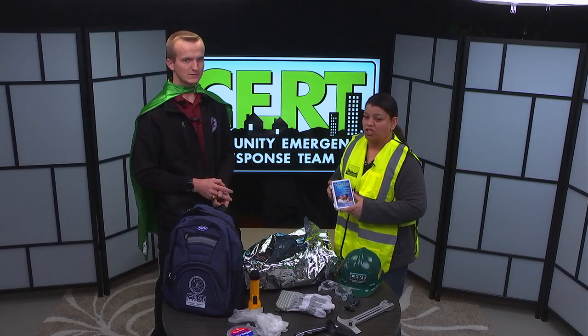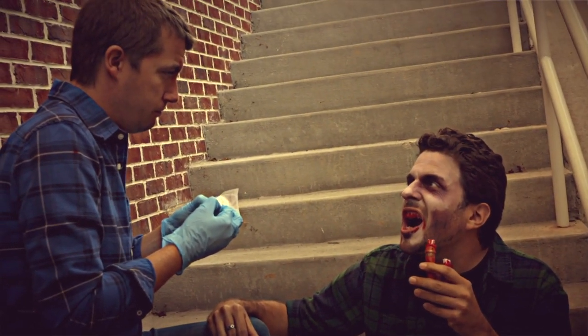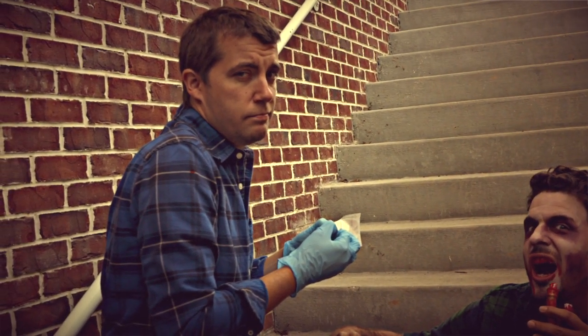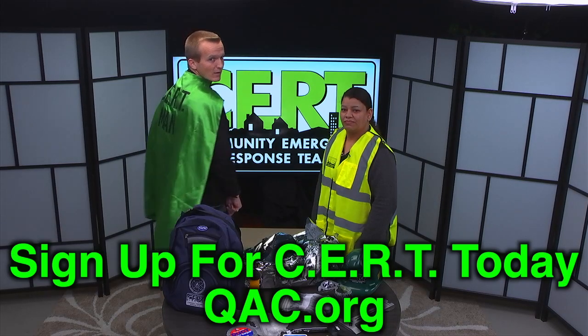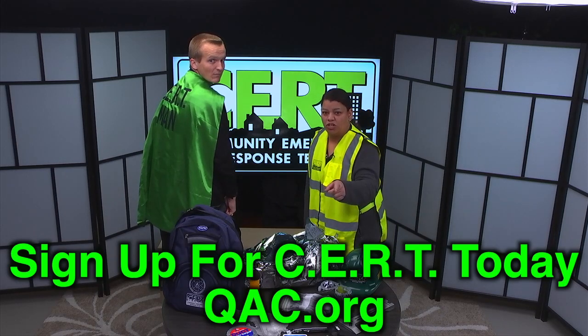Tip number ten: the trip and fall kit. Now, if you see a zombie and you're already injured — wow, it's too late for you. And those were your ten tips on how to survive a zombie apocalypse. Brought to you by CERT, and good luck.